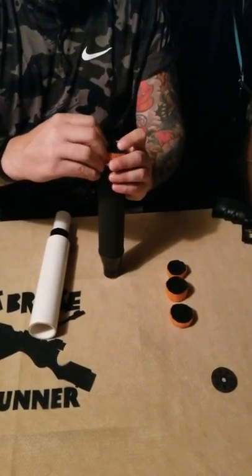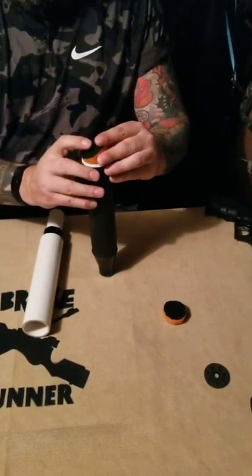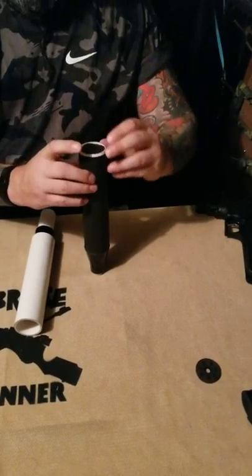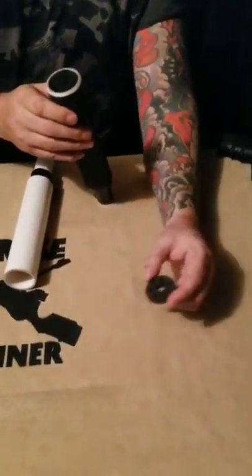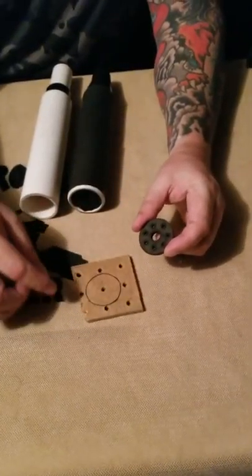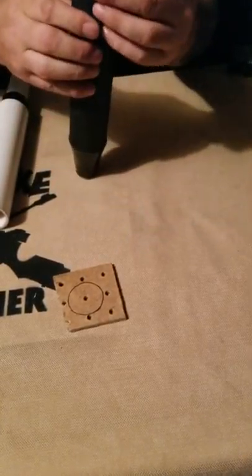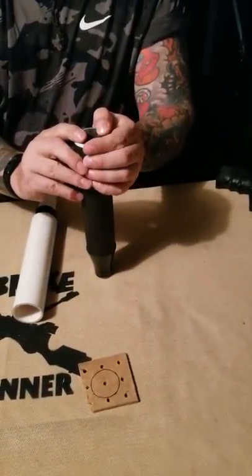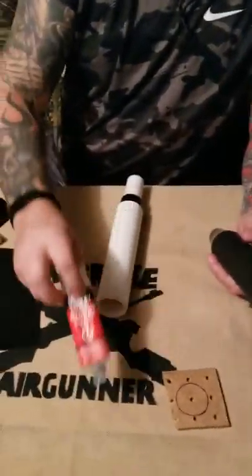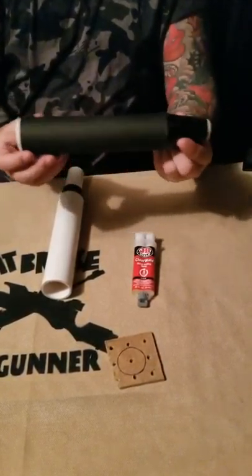They all fit in snugly and slide down. Then take the homemade end piece — I drilled holes around the edge for a little more venting on the exhaust — and tap that in. Then take the two-part JB weld epoxy, mix it together, add a ring around there, let it all dry, and there you go.